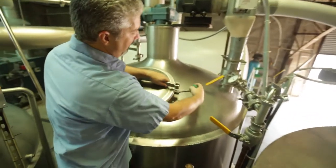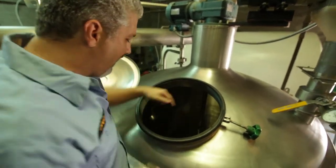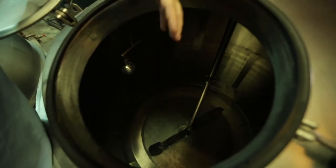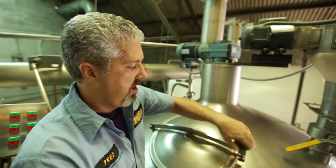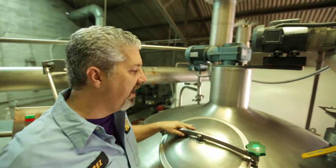This is our mash mixer. And inside you'll see there's a big paddle — that's the mixer. It just mixes the mash. The mash is just the grain which we use, which is cracked malted barley, mixed with hot water. And that's mash. That's it. It's pretty basic.